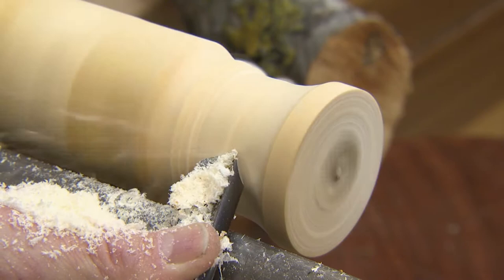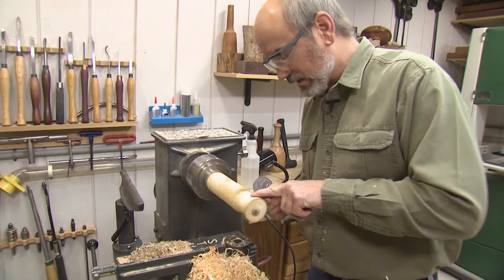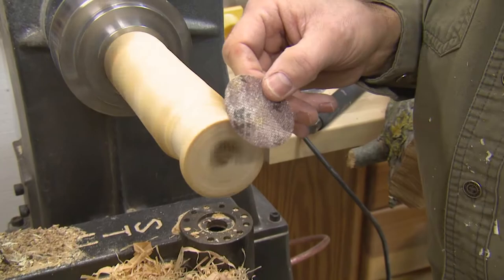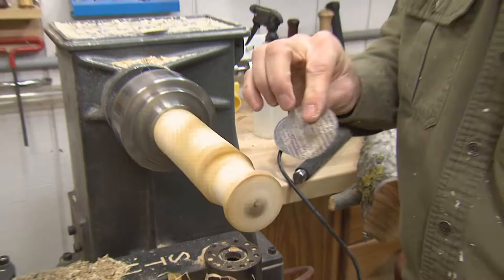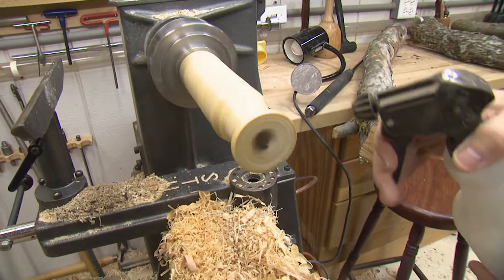I'm taking this opportunity to sand the outside that we've done so far to about 220 grit. The reason I'm doing it now is because this is going to be so thin and fragile we'll break it if we come back later. This is green wood so your paper's going to clog — in this case I'm using a mesh type paper where I can actually take my compressor and blow out the clog, so the paper lasts a lot longer. I also have a water bottle — you want to keep this moist as you go along, because it is drying out every second that we turn.